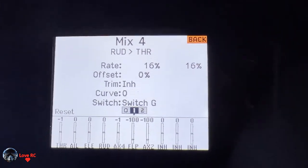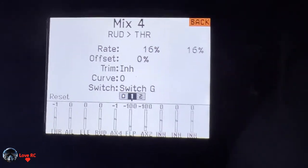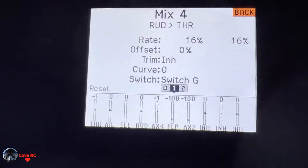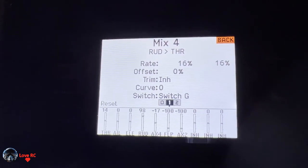Mix four is the right engine which is on throttle, and the numbers are positive. This makes it so that when you go left or right rudder...